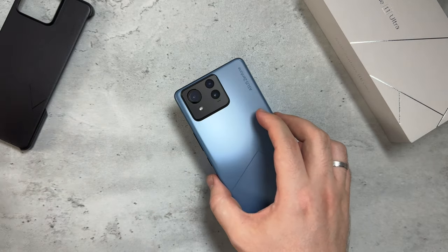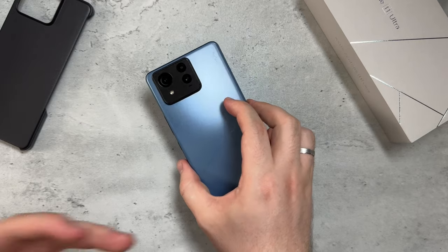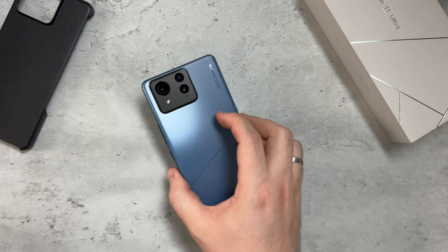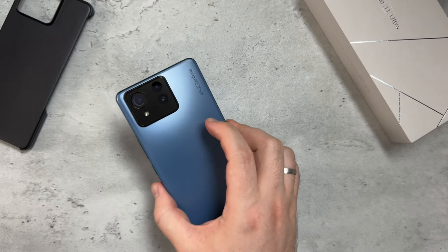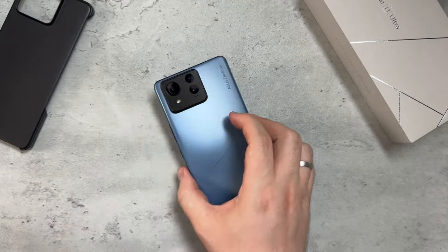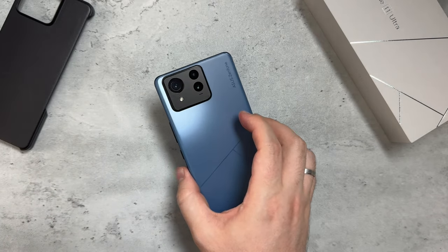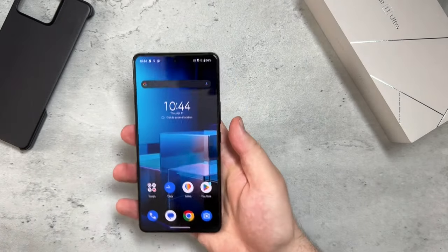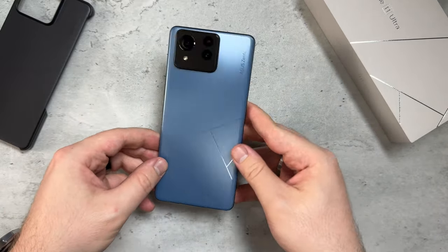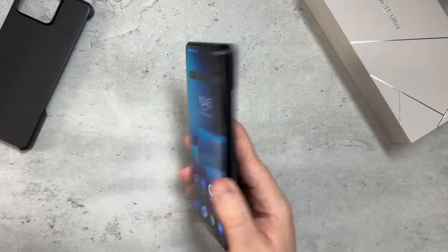The 5500 mAh battery is a bit larger than the S24 Ultra's. It charges 0 to 100 in about 30 to 40 minutes at 65 watts wired, 15 watts Qi wireless charging, and 10 watts reverse wireless charging. This color is actually called Skyline Blue, and I'm super happy I picked it. It costs $899 in the US.